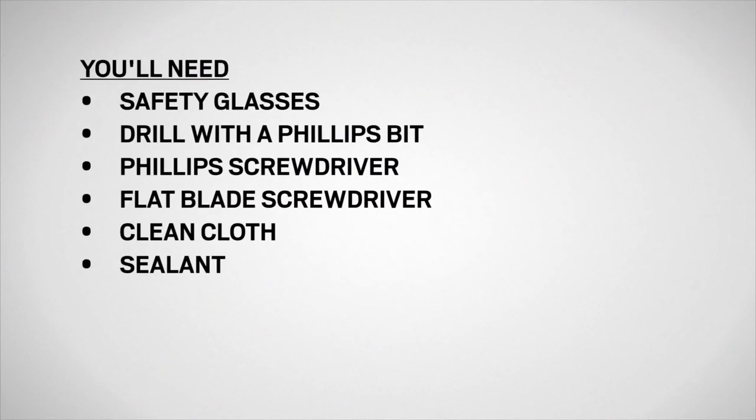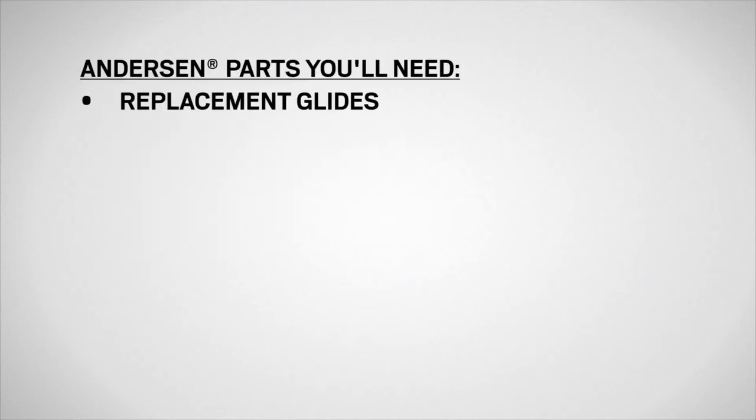You'll need safety glasses, a drill with a Phillips bit, a Phillips screwdriver, a flat blade screwdriver, a clean cloth, and sealant. You'll also need replacement glides.